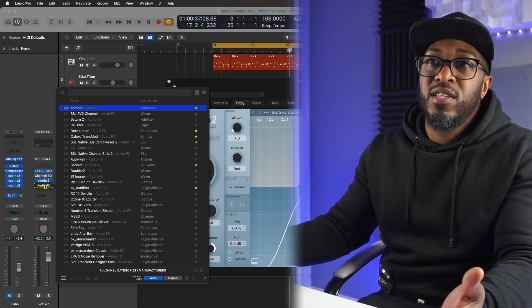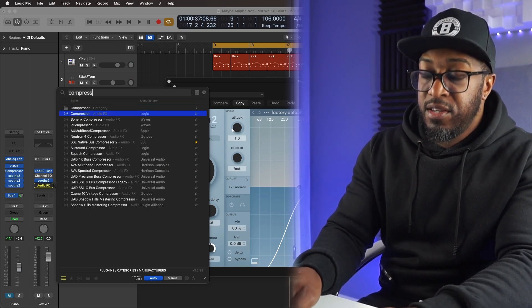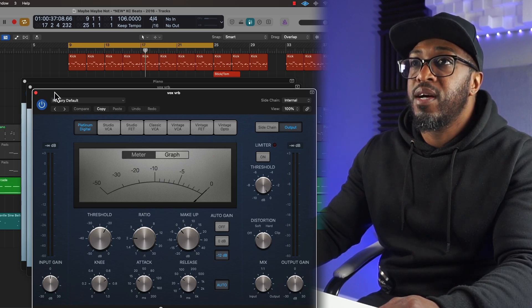Also, in the search, you can just type in EQ or whatever it is that you're looking for that you need to open. Nice and simple.